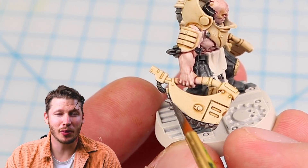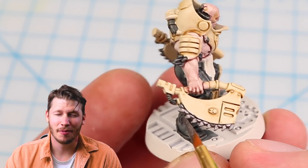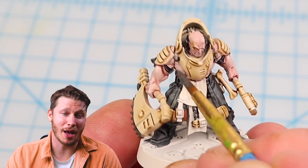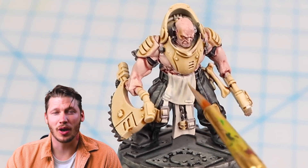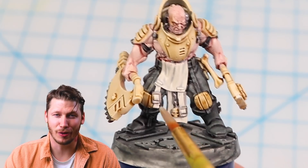I use a little bit of silver to pick out some of the metallic details that I painted black in the previous step. Metallic paints always look better over black, so that's why I was generous with the black paint. Next I add a little bit of Apothecary White to those white aprons, which will add a bit of depth to the shadows and make the whites look a little more realistic.